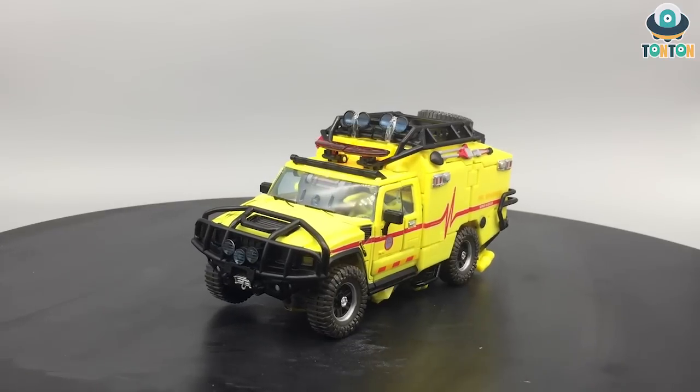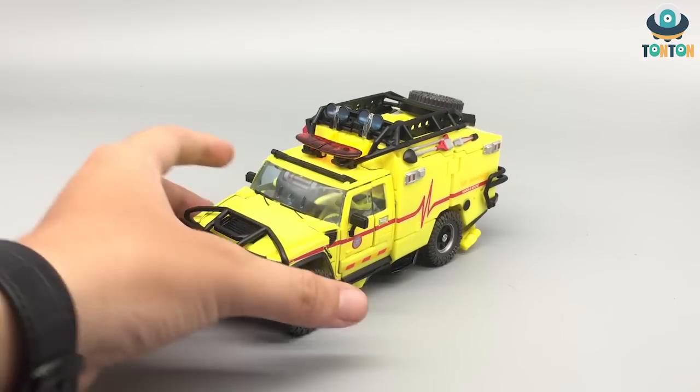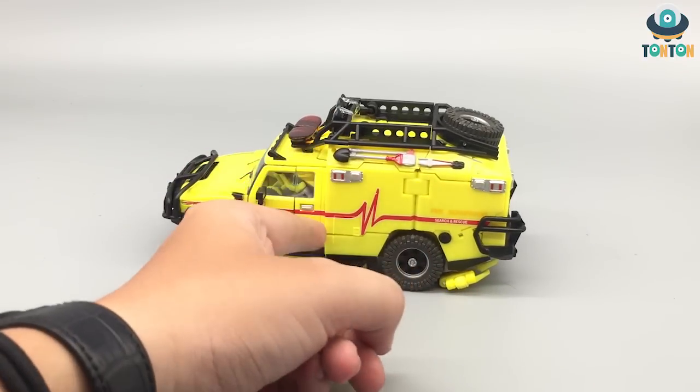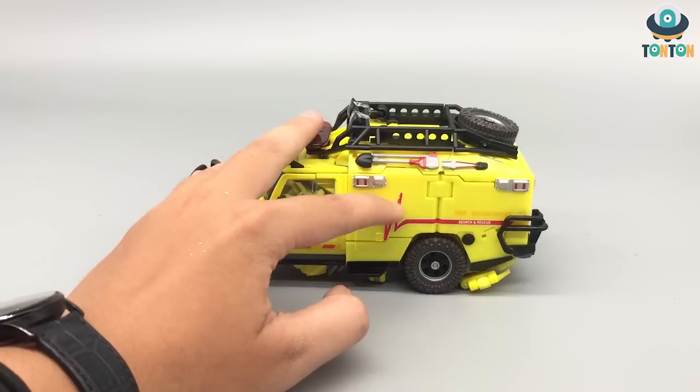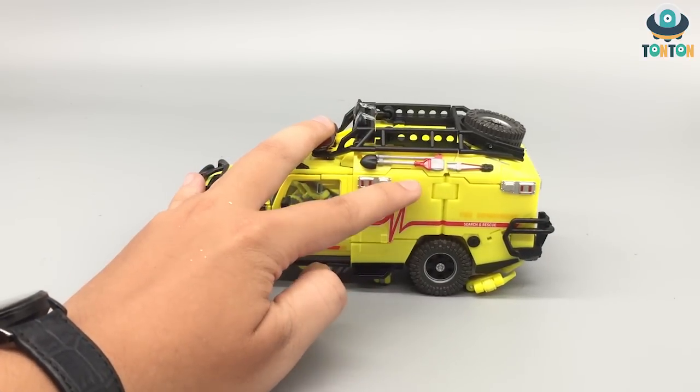Now let's get to the vehicle mode itself first. Here we have Ratchet in his ambulance fire and rescue, search and rescue vehicle. This is based on a Hummer H2, I think, converted into an ambulance. As you can see, this is split into the driving section and the ambulance section.